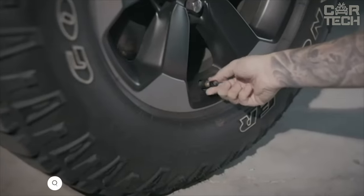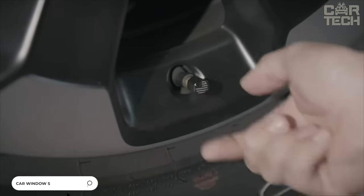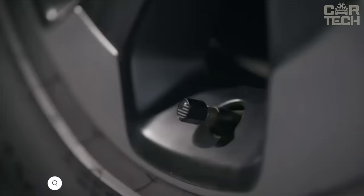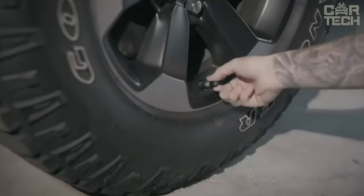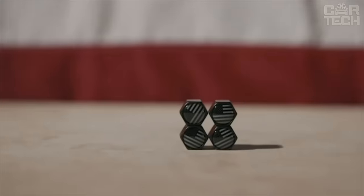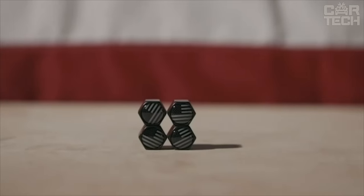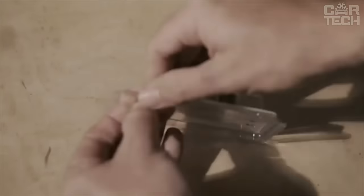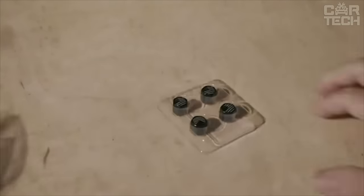Tired of rusty old license plate bolts ruining the look of your vehicle? Try these logo bolts to remedy the situation. You can choose your brand logo from a wide variety of emblems. If you don't want your car's badge on the bolt, you can select a country flag or just a cool smiley face — the assortment is really massive. There are four bolts in the set.